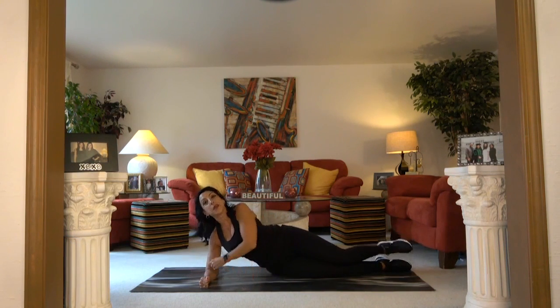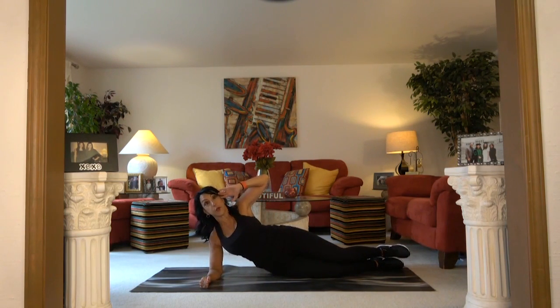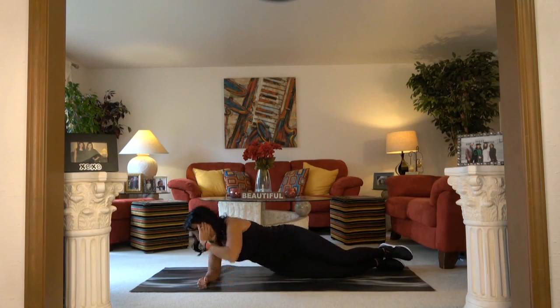On your side, you want your elbow underneath the shoulder. Stack your hips above one another. Hand behind the head. If you're level one, you're going to keep your hips down. Bring your elbow to the floor and come on up.